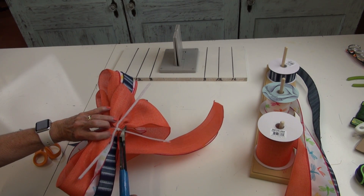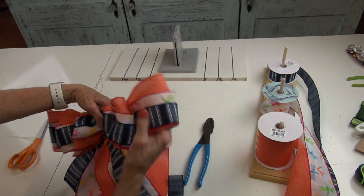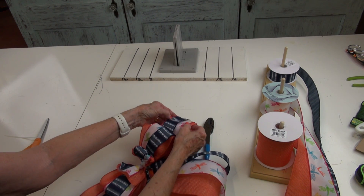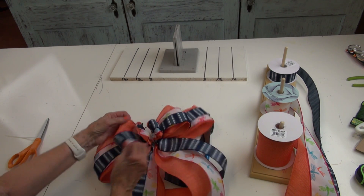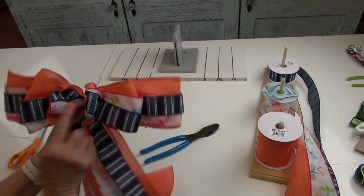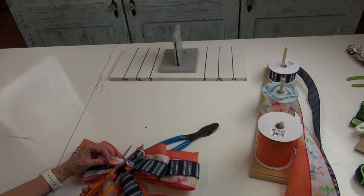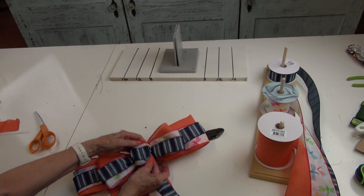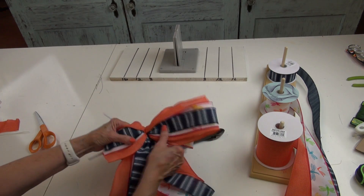I'm going to cut off that zip tie end with wire cutters. Now you've got tails coming to the front that are right side up, and here are our loops. I'm going to fluff that out a little bit. This little short end will be in the front — I'm going to cut that off shorter, just making sure I don't cut it so close that my center loop pulls out of my zip tie. Then I'm going to take that center loop and push it over so it covers up that raw edge.